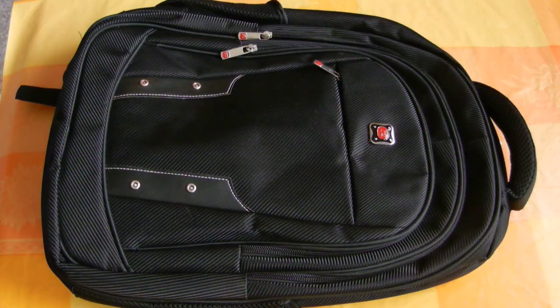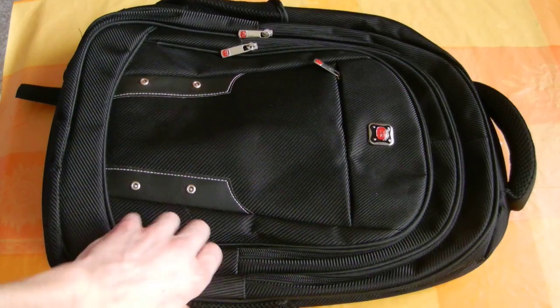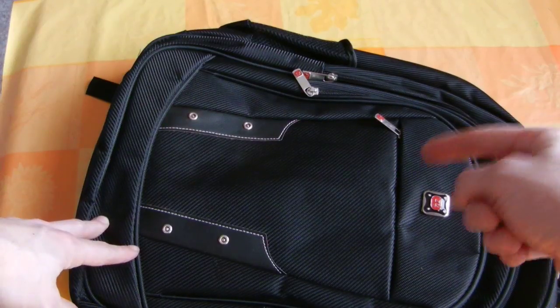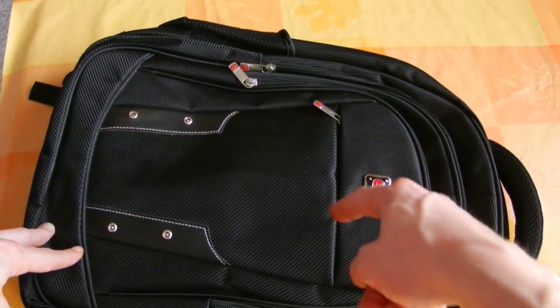And for the only time that I used it, it's okay. This is a big medium backpack and it has different pockets inside and outside.